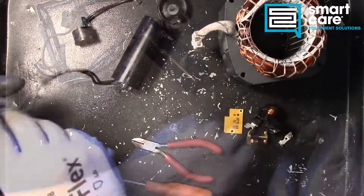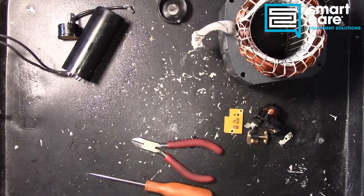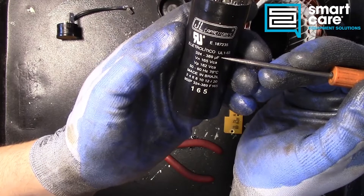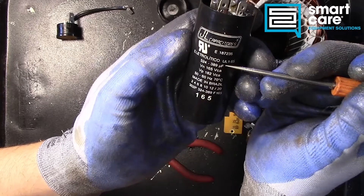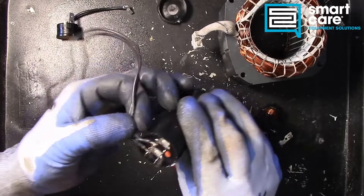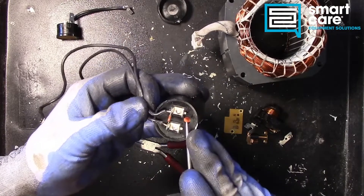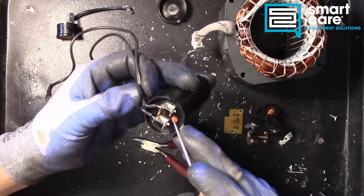Next let's take a look at the capacitor. You can tell it's a start capacitor because of the rating on the data plate — we've got a really high microfarad rating here. It's important that when you replace these you're always matching up that microfarad range. When we look at the top here we've got a vent, and that little vent plug in this one is intact. But if that vent plug were blown out or oil was coming out of it, that would be a sign of failure on the capacitor.